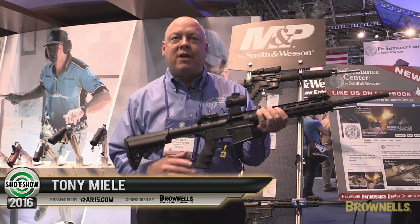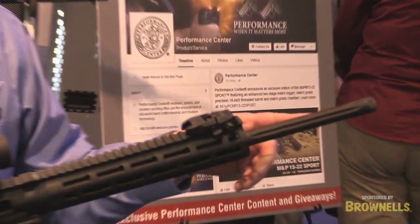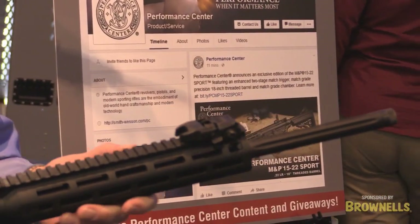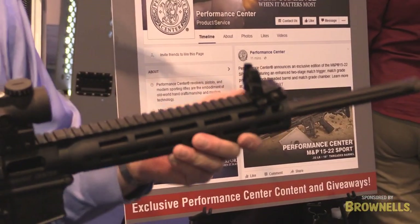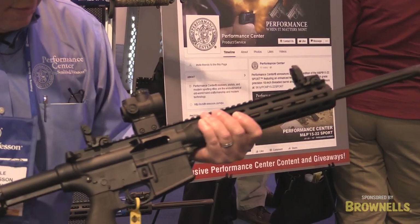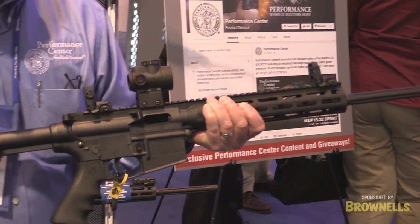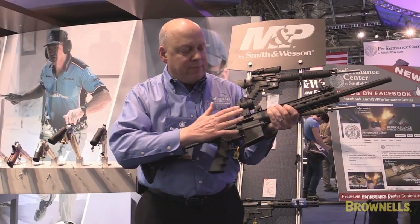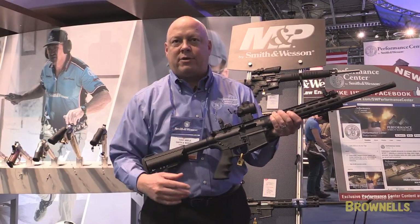What's unique about this gun out of the Performance Center: first, it's got a threaded barrel. It's an 18-inch barrel, fluted. We have Magpul rear and front sights, M-Lock forend, Hogue overmolded grip, and Veltor adjustable stock. It also comes with a match grade chamber which has tighter tolerances for better accuracy.